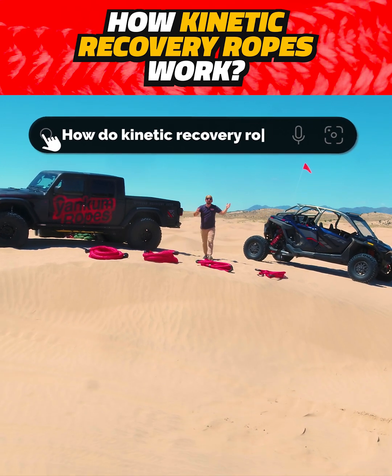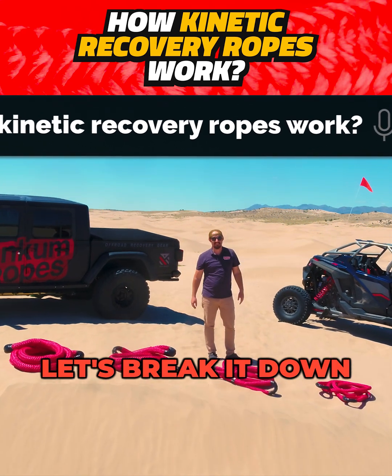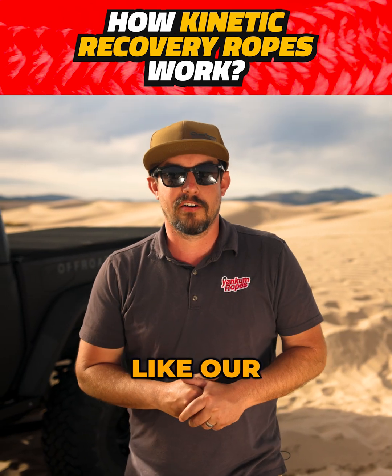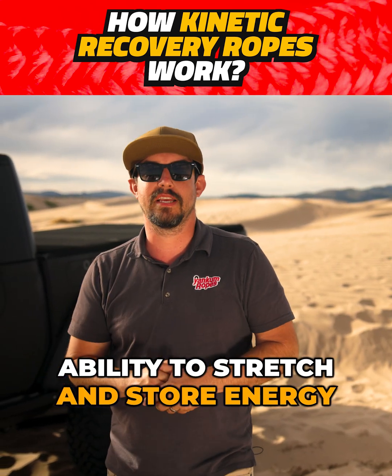Lots of people ask, how do kinetic recovery ropes work? Let me show you. Let's break it down. Kinetic recovery ropes, like our Yankum ropes, are designed with a special ability to stretch and store energy.